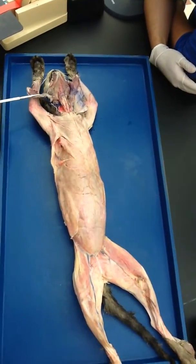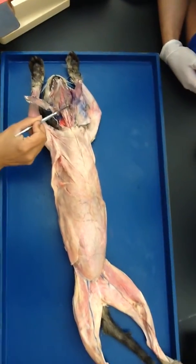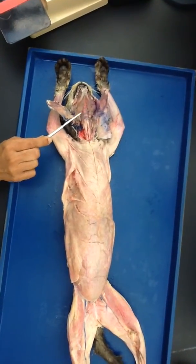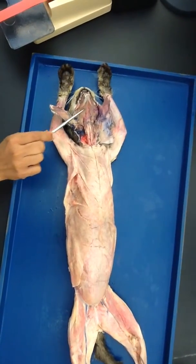Okay, so we are doing head and neck. This right here, the V that you are seeing, is called digastric. This is mylohyoid in between the upside-down V-shaped digastric.